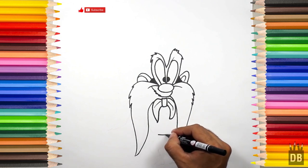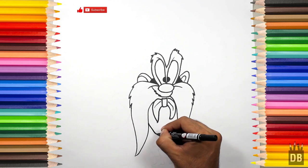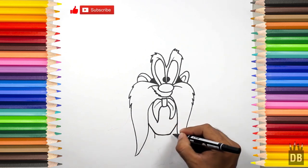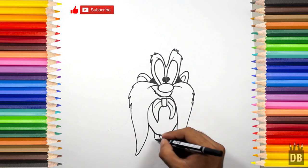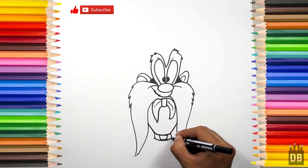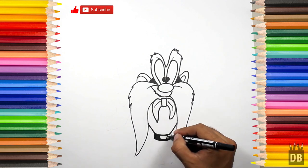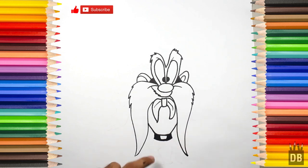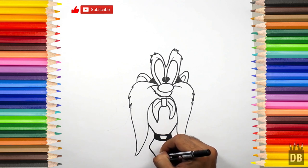A little far from here, make a line like this. Okay, now the belt. Okay, now we are going to paint the legs — for the legs, make a blue line.